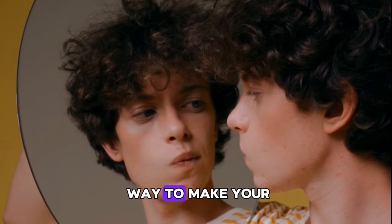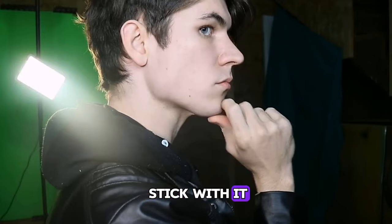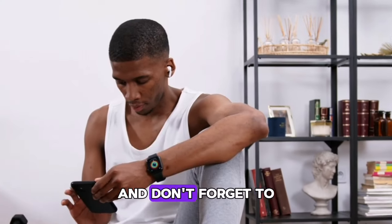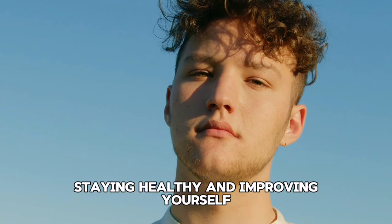Mewing is a simple way to make your face look better and feel stronger. Just do it right and stick with it. Thank you for watching and don't forget to subscribe to our channel for more tips on staying healthy and improving yourself.